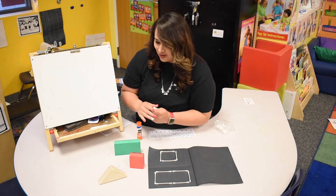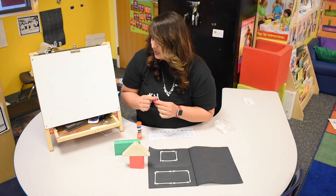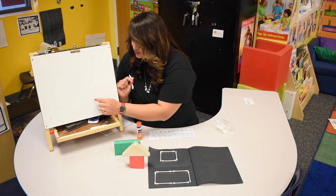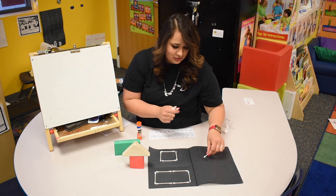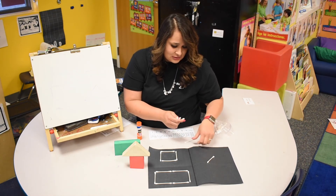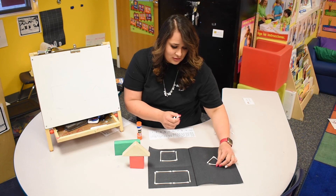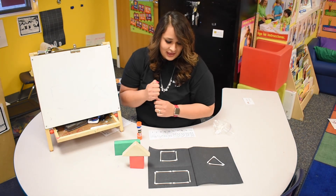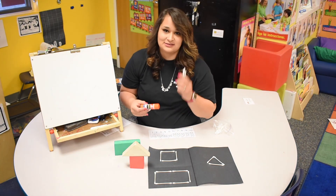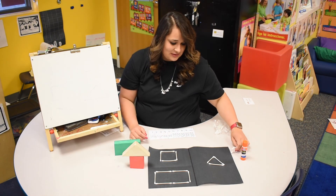Our last shape that we're gonna make is a triangle. How many sides does a triangle have? Let's count: one, two, three. So we're only gonna need three cotton swabs — one, two, and one more in the middle, three. This is a fun activity you guys can try at home. You're only gonna need some cotton swabs, paper, and glue, and then you can practice your shapes.